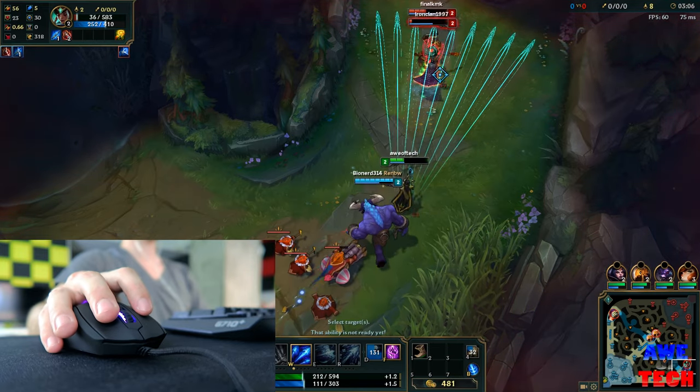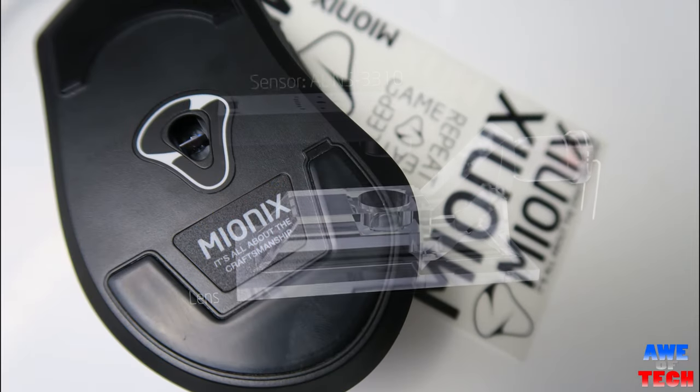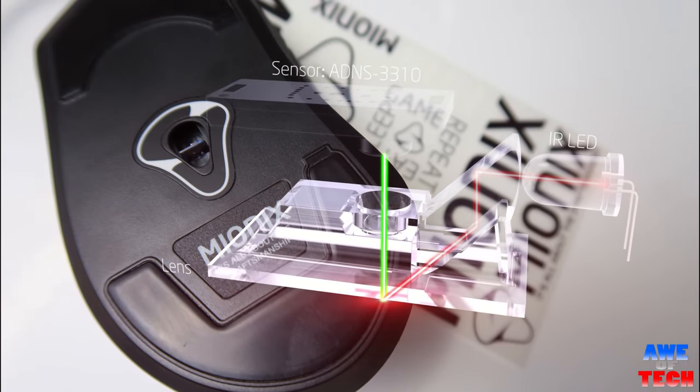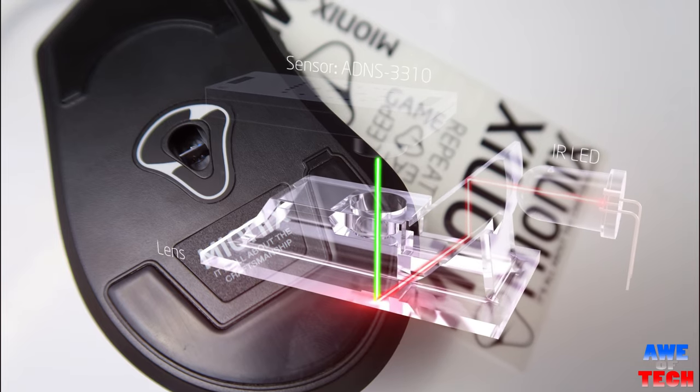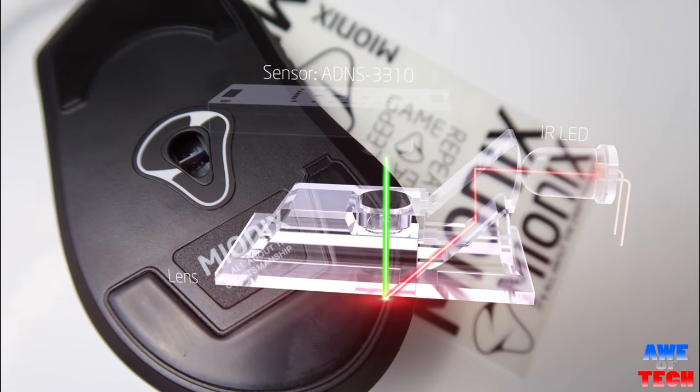Along with the nimble design of the Caster, its sensor is of the best ilk — the 3310 optical, considered near flawless. On par with the 3366 and 3989 sensors, the Caster is capable of up to 10,000 DPI, adjustable in increments of 50.